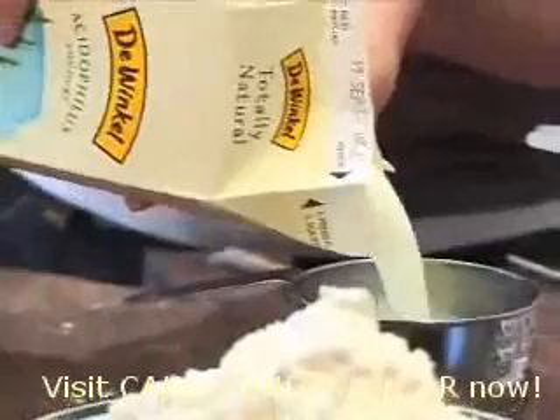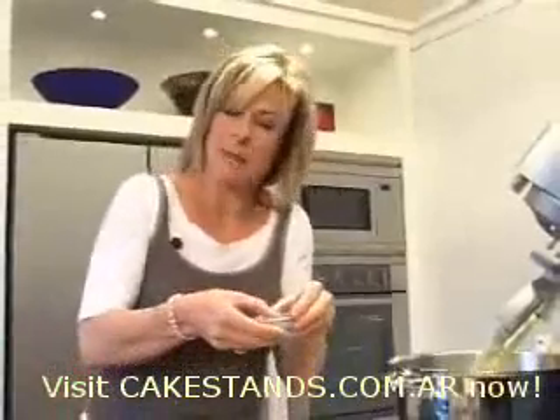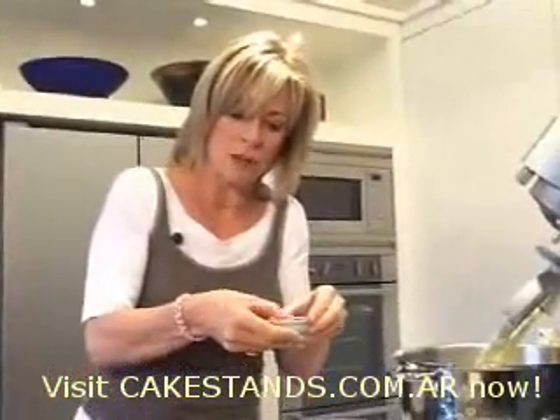I've got my yoghurt here — I need about three quarters of a cup. Pure vanilla, I'll just use the cap as a measure, it's about a teaspoon. Then flour, which I've measured, and baking soda, which can sometimes be lumpy, so just give it a wee crush to make sure you get all the lumps out, otherwise it can taste horrible.